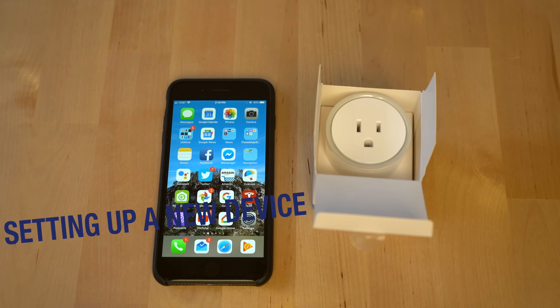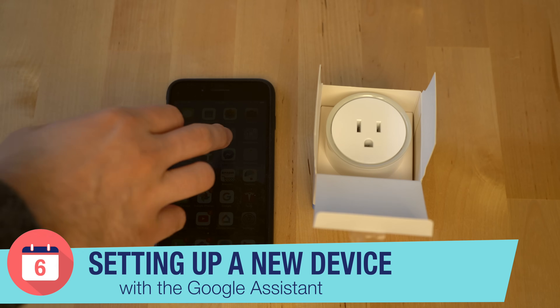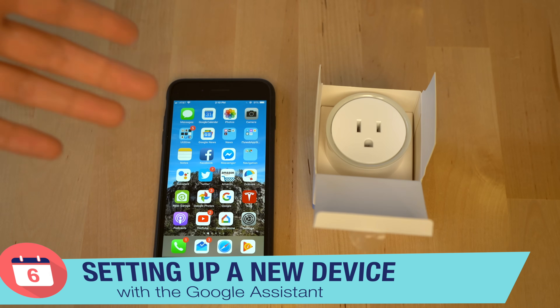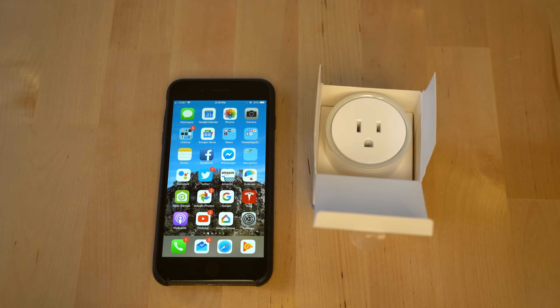Let's dive in and start with how to set up a smart switch. The first thing you're going to want to do with pretty much any smart device with the Google Assistant is, after you've opened up your smart device, you're going to want to download the app associated with the smart device. Most smart devices — whether it's a thermostat, lights, smart plugs, etc. — are all going to have their own companion app that you will need to download either on your iOS or Android device.